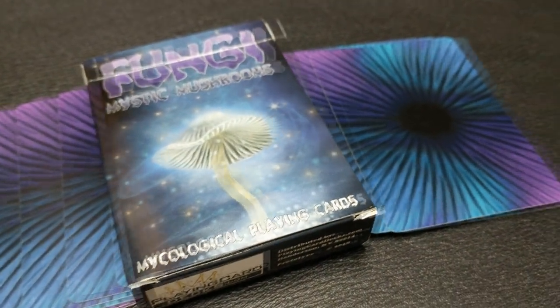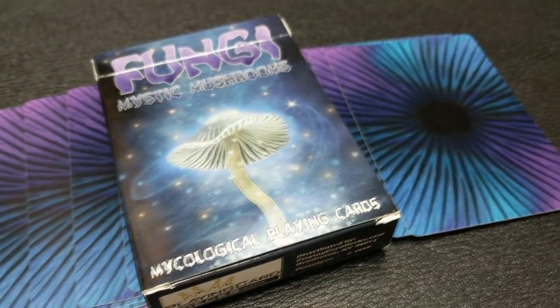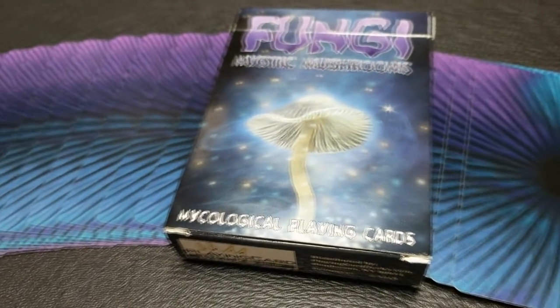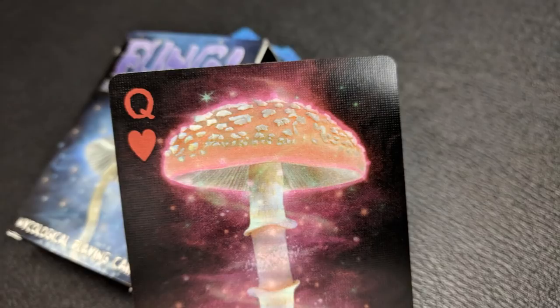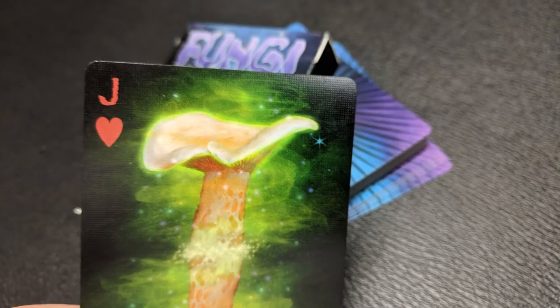In this deck, you're going to find a various selection of different types of mushrooms and fungi all through this deck. Very colorful. Every single one of these cards are digitally hand-painted designs, all done on this kind of mystical, dark background. It's totally fun, totally unorthodox. You're going to love adding this to your collection.